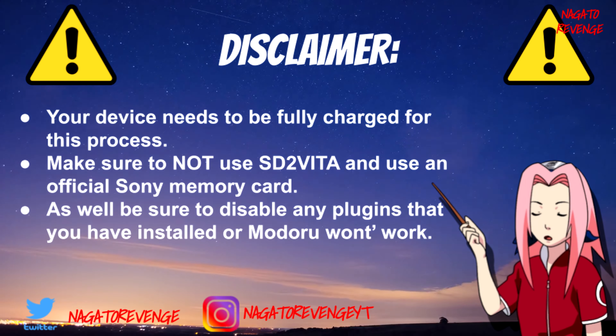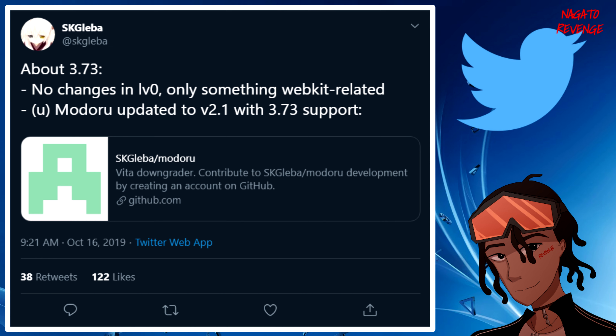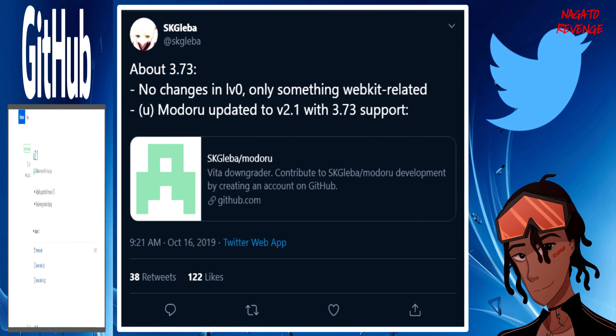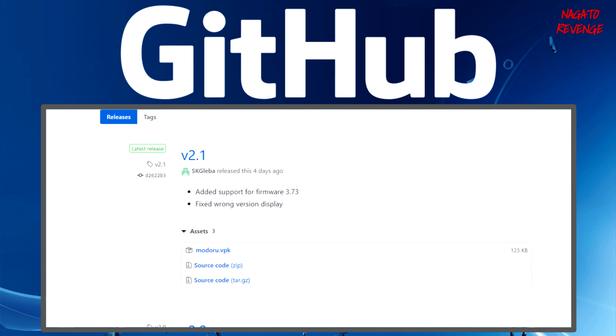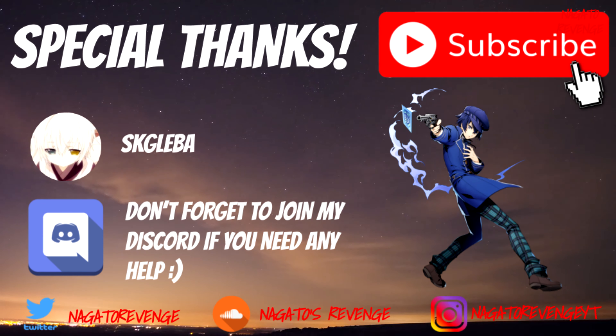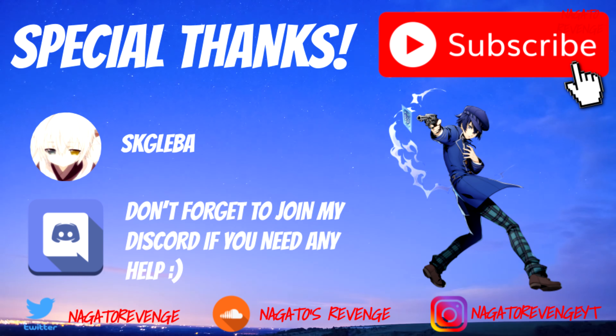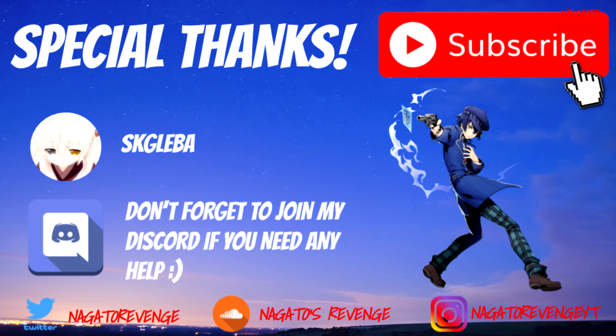Here is the official tweet from the developer SKGLeba confirming that 3.73 is now supported with ModaRu — you can see it is possible to downgrade on 3.73. Here is the official GitHub where we need to get the latest build. I also want to give a special thanks to SKGLeba and everyone from the Vita development scene for creating homebrew and tools.